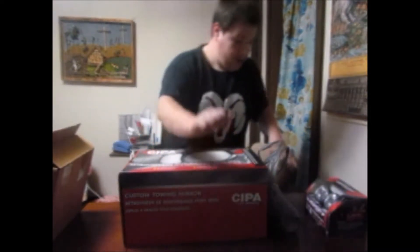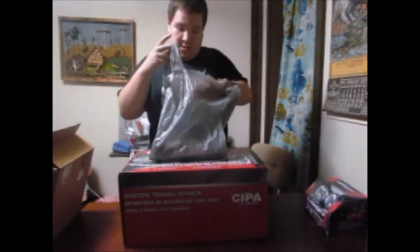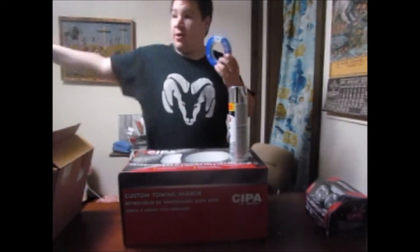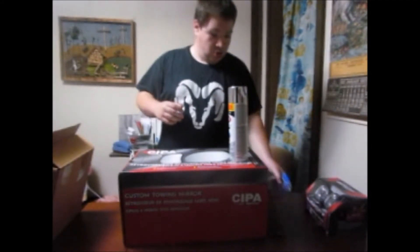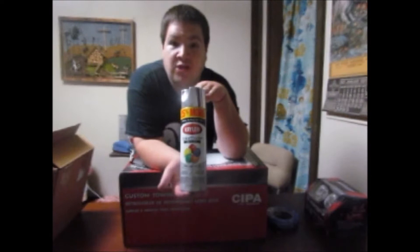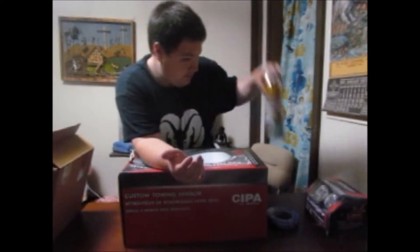Now, as you guys remember from the Yukon review, I said that I hate the ugly black insert on the grill. So what I did is I went to my local Walmart and bought a roll of blue painter's tape so we can mask off the emblem if we need to. And I went out and got a big can of chrome-colored paint — four bucks, and you get 25% more versus the smaller can for the same amount of money. Wonder which one I would buy.